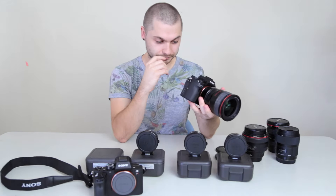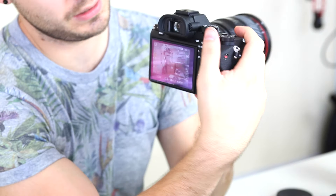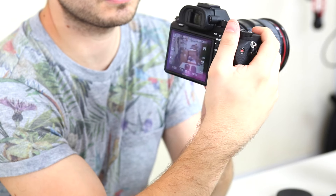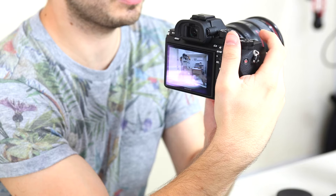And now number four — this one is reading at F-2.5, and as you can hear, I have autofocus on it. Power's coming through.